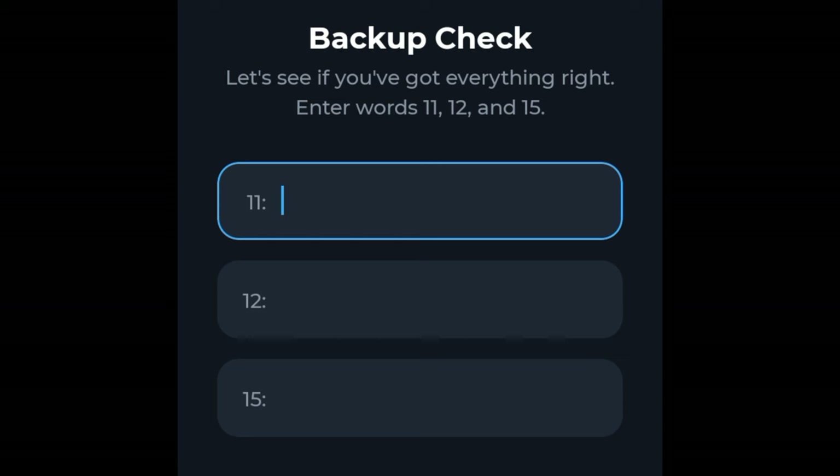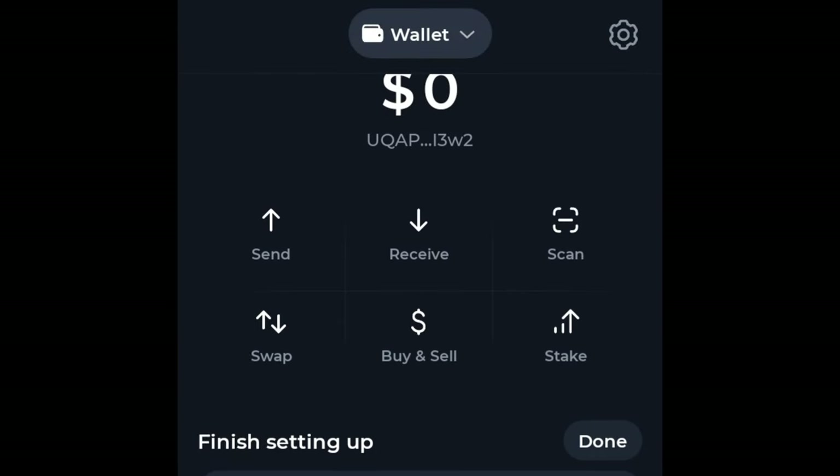Once you click Check Backup, you will be asked to confirm some of the words you've written down — go ahead and do that. Congratulations, you now have a Tonekeeper wallet! You can use this wallet to transact on any platform or airdrop platform, and from here you can send tokens to a centralized exchange and trade them for USDT.